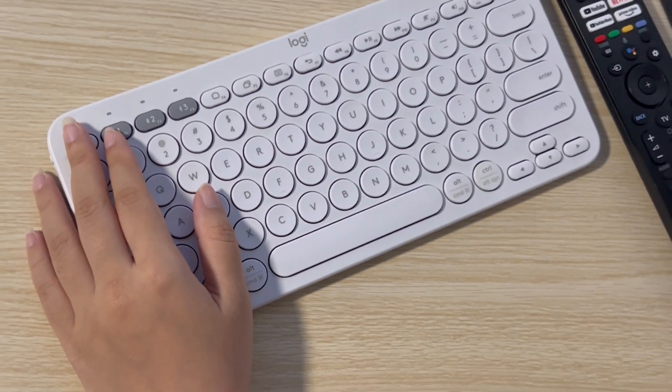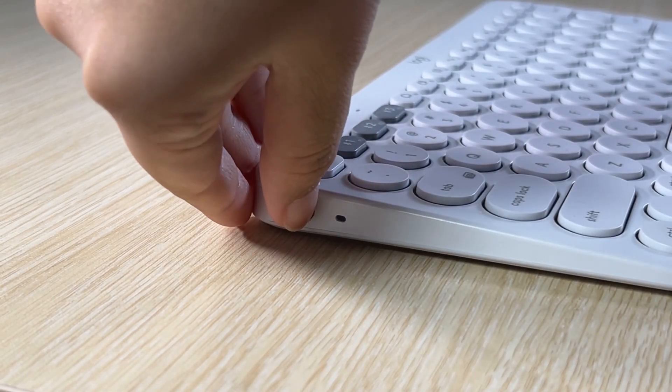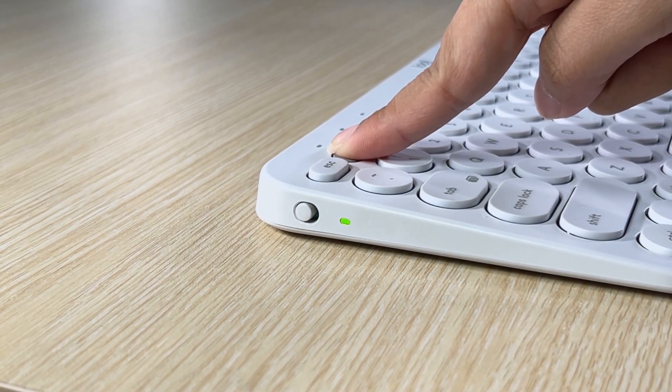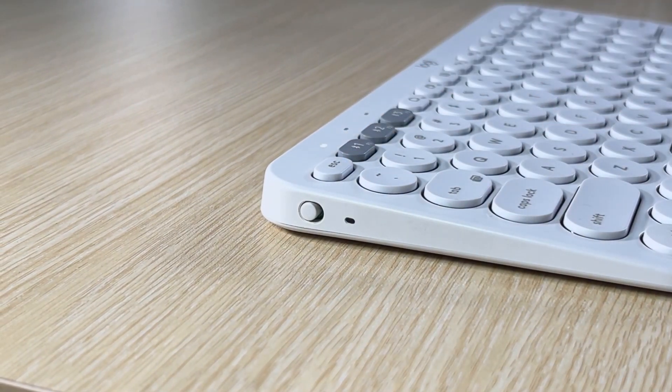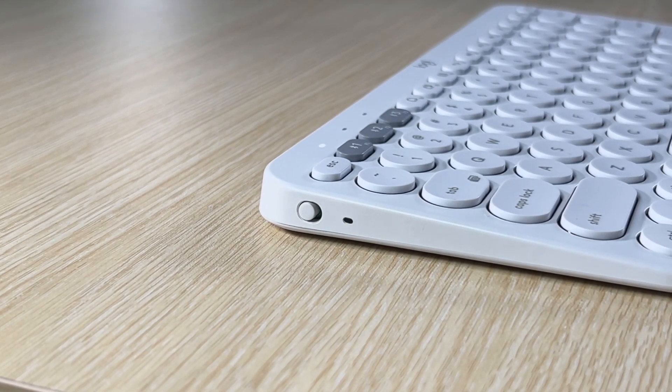Step 2: Turn on Bluetooth mode on your device. With the Logitech K380 keyboard, turn on the device. Then look for the pairing button. In this case, the pairing process starts by pressing and holding the F1, F2, or F3 button until the LED indicator lights up or flashes. Then it's good to go.